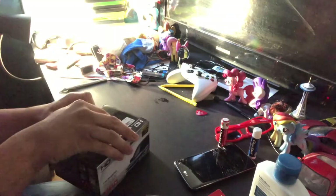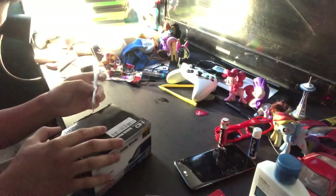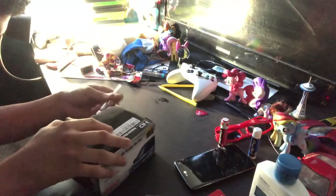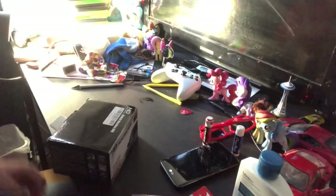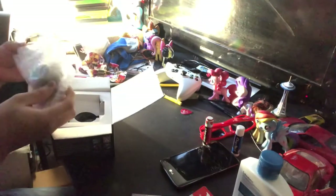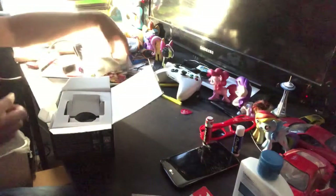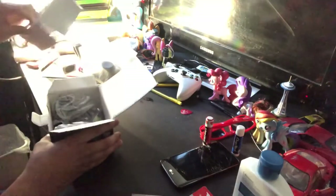Okay, let's open this thing. A phone call decided to interrupt my recording — anyway, there's the camera over there. I'm not going to take it out just yet. I'm going to put it on the side.